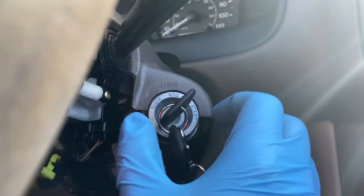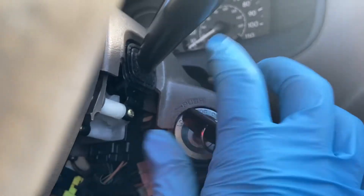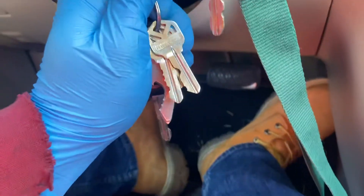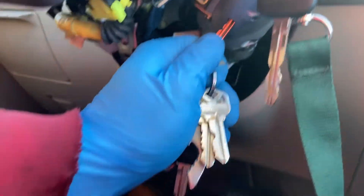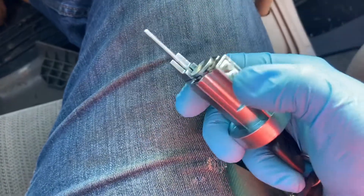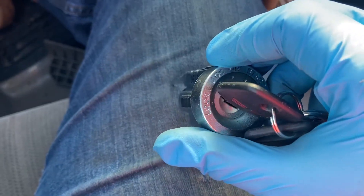Now to remove it, if your old one's just janky — same process. Put the key in accessories and underneath it there's that little hole right there. You're going to use the key, or whatever fits in the hole, to push up on the little pin. Push the pin up and the ignition comes out. This is the little pin I'm talking about right here. The key has to be in accessory mode for you to do this.